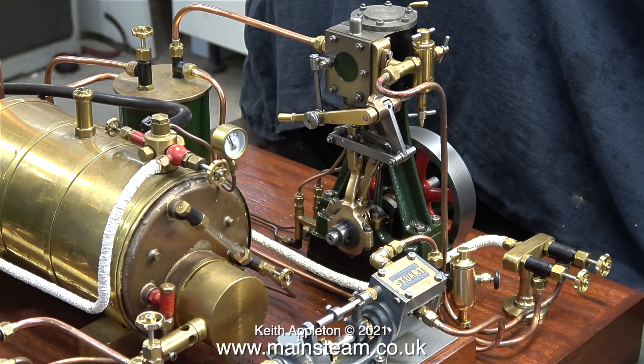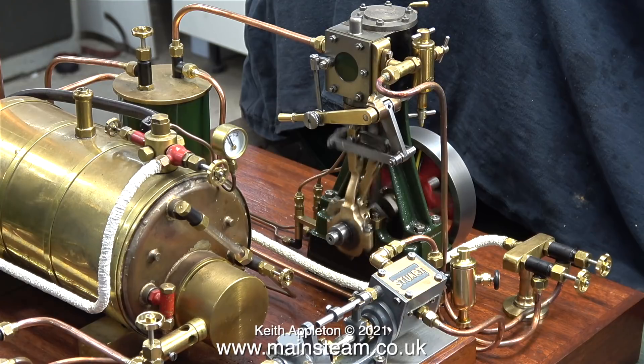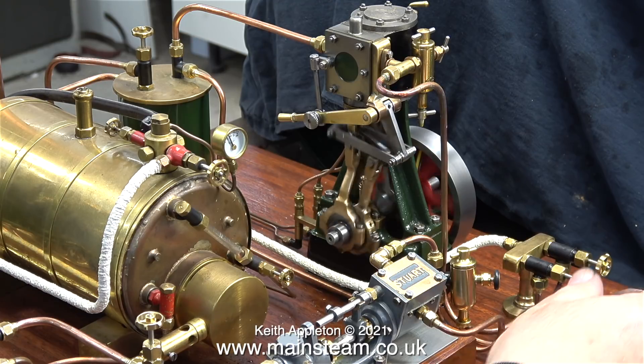I've fitted the airline to the boiler and I'm feeding it with around 30 pounds per square inch of compressed air. I'll try the engine first. And not unsurprisingly, the engine runs perfectly first time.